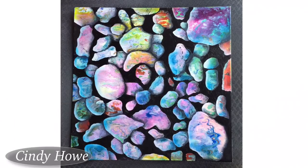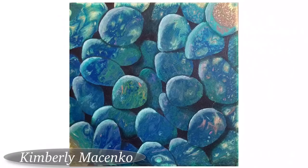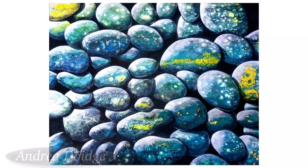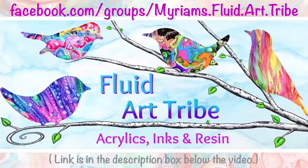We YouTube video makers appreciate that type of acknowledgement more than you know. And I want to really thank these four for letting me share their work with you. I'll be periodically showing you work from other talented artists like these four ladies. If you'd like to maybe see your work in an upcoming video, tag me on Facebook when you post something you learned here, and also join my new group Miriam's Fluid Art Tribe on Facebook and post what you do there.